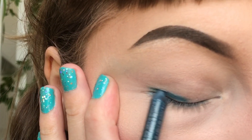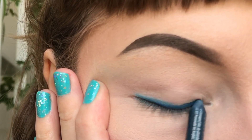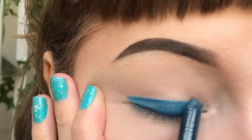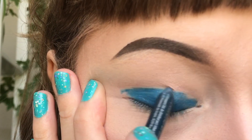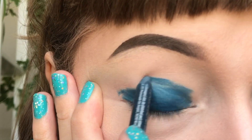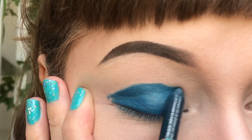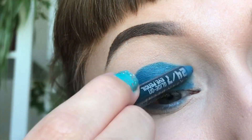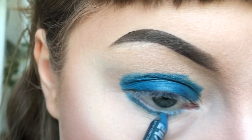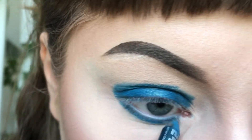To use the pencil as an eye shadow, I'm using one that's very soft and buttery in texture. I'm using the pencil all over the eye but not much higher than my eye socket. Draw a line at the bottom of your lash line for a more complete look.